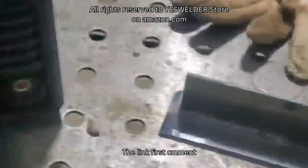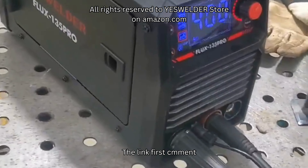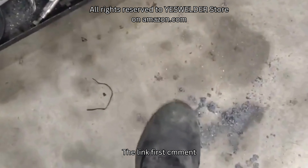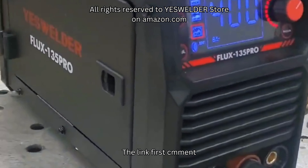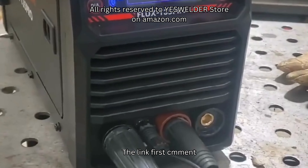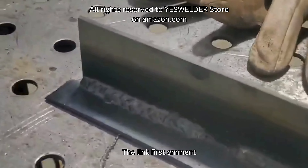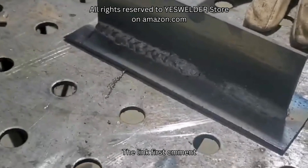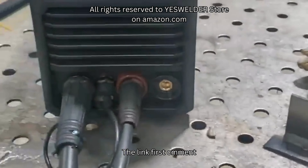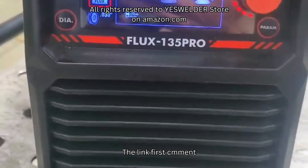I hope this review was enough for you to make a decision. You can buy these for around 150 bucks — and well, these boots cost me more than 150 bucks. To be able to get a multi-process three-in-one welder, I would primarily look at it as a flux welder or a stick welder. I was pretty impressed with the stick welding performance yesterday, and the flux core welding really hasn't disappointed either. That's it for me — Flux Core 135 Pro by Yes Welder.